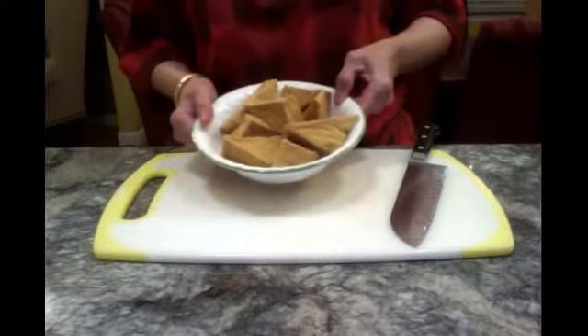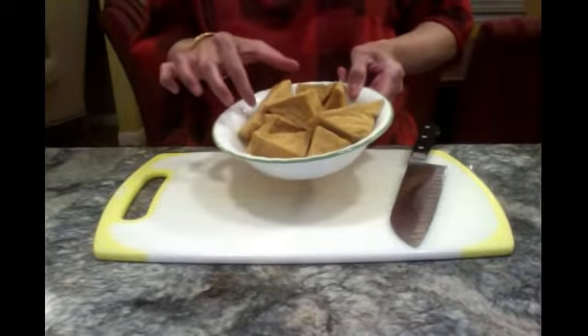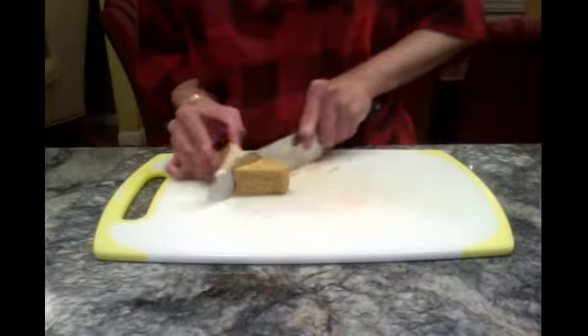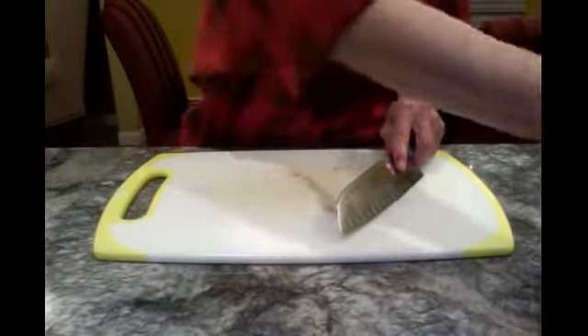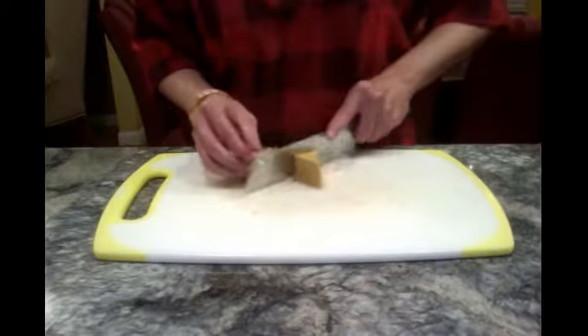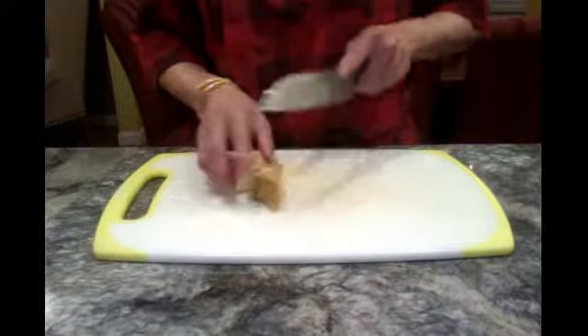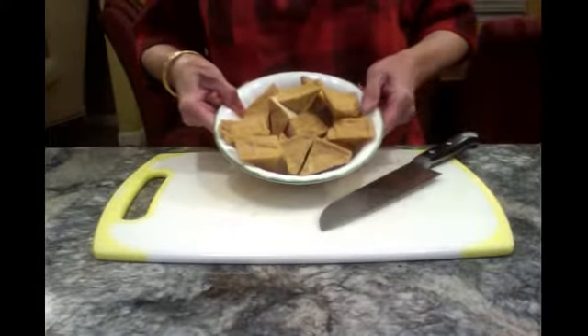Then we need some triangle tofu, and we are going to cut it into half. About 6 tofu will be enough. These are the tofu that has been prepared.